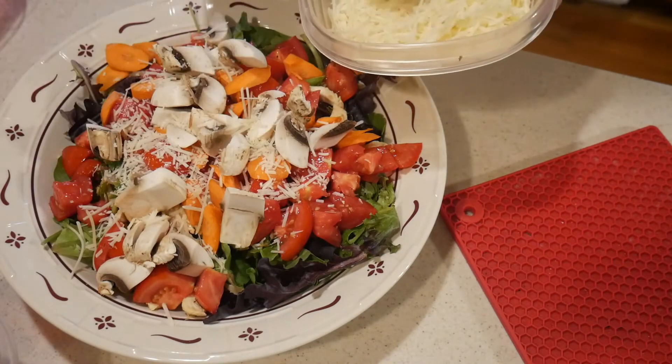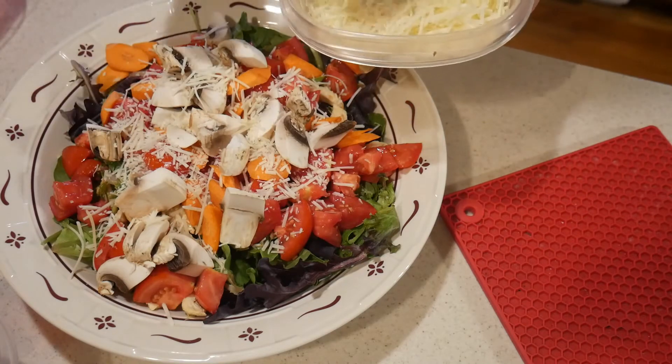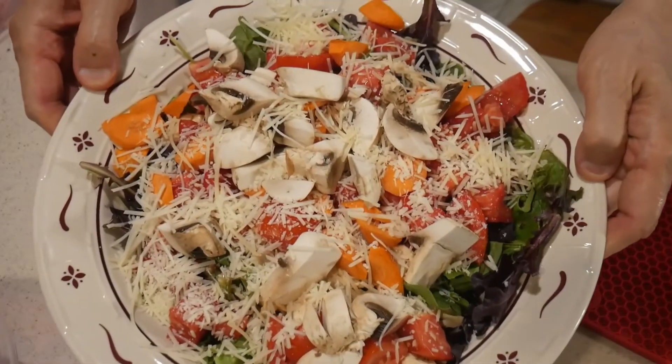I then found some mushrooms I had already chopped up in the refrigerator, so I add them to the salad as well. Since my wife loves cheese and I have some shaved parmesan, that goes on top of the salad. The salad is done, and my wife and I sat down for dinner and really enjoyed the salad with the stir-fried chicken mixed with the vegetables.